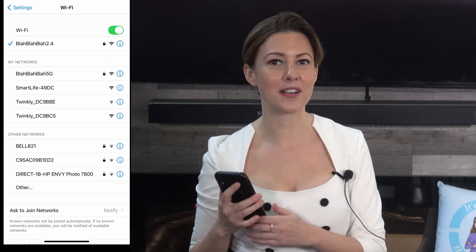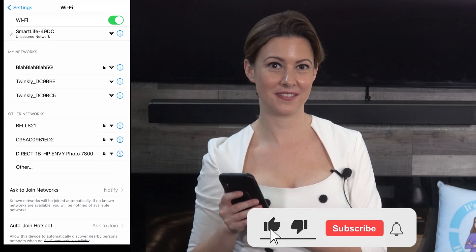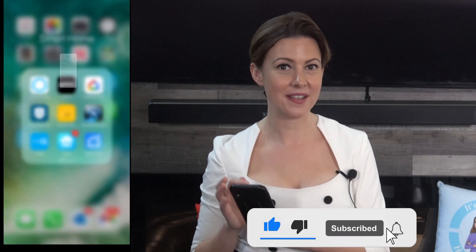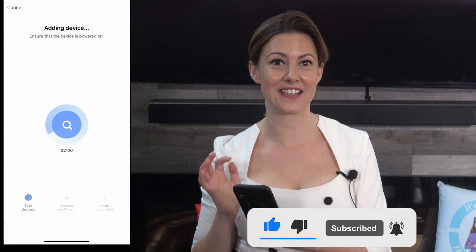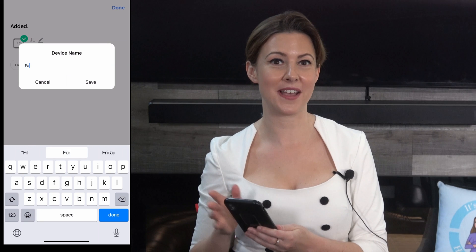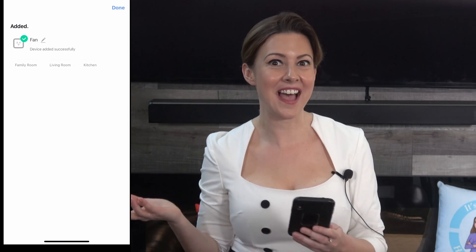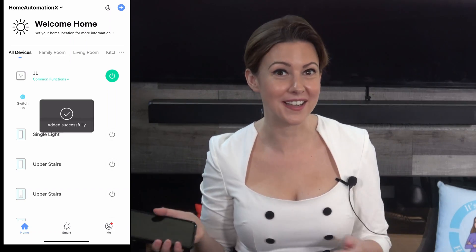Look for the network that starts with Smart Life followed by random numbers, and then select that one. Go back to your Smart Life app and you will see it saying adding device. When it finishes, you can rename your device more appropriately and then select done. And there you have it — you can control your smart plug in the app.